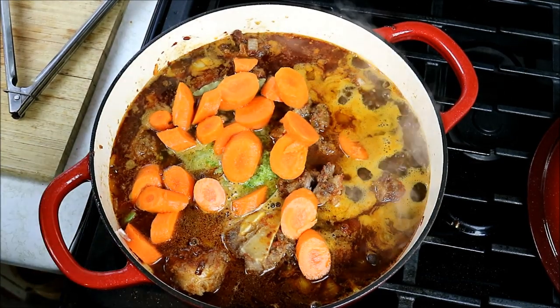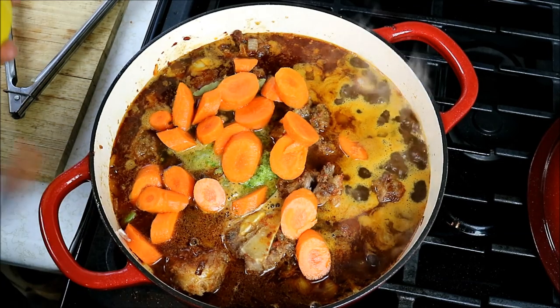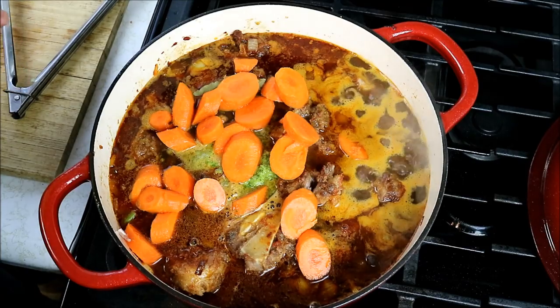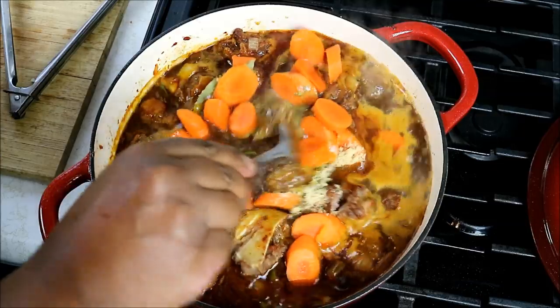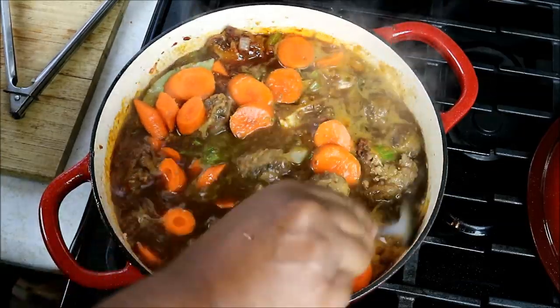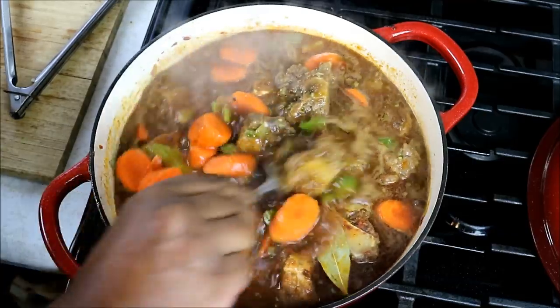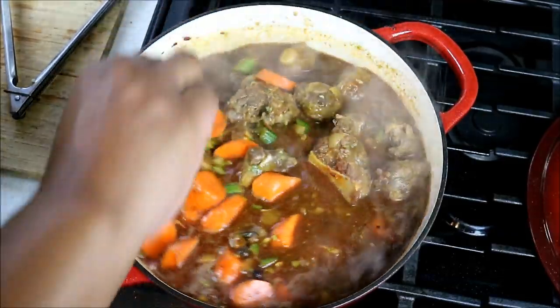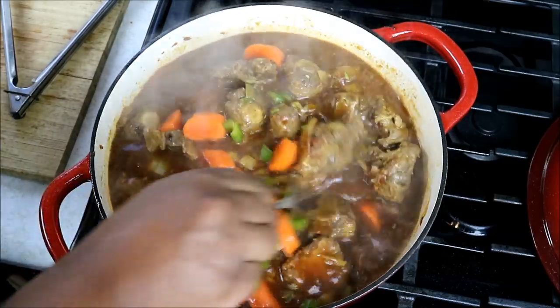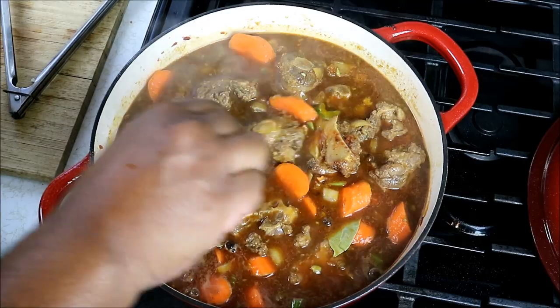You'll notice I didn't add any scotch bonnet pepper - no Caribbean sunshine in there. All that black pepper should do its thing, because I really want the Guinness to be the star. However, I will go in with a bit of brown sugar. Make sure all the pieces of oxtail are covered in liquid, adding a little more beef stock if needed. Bring this up to a boil, reduce it to a simmer, and let it go for about two and a half to three hours - low and slow. You get much better results that way.